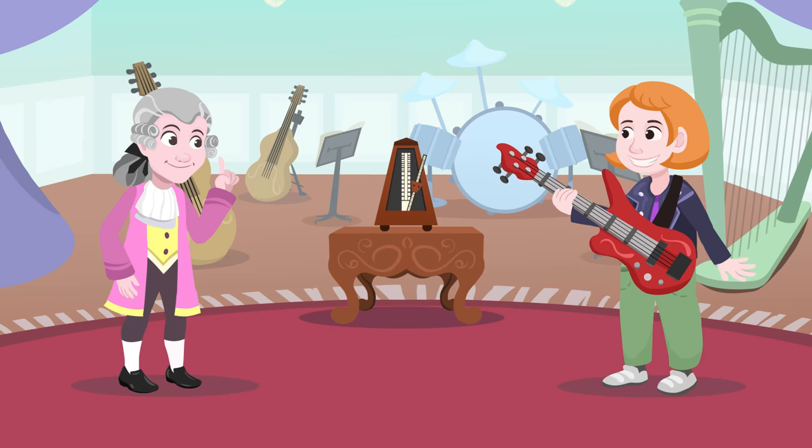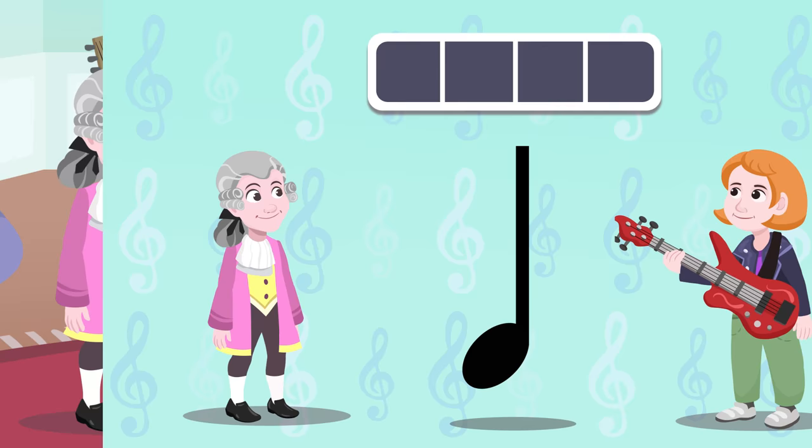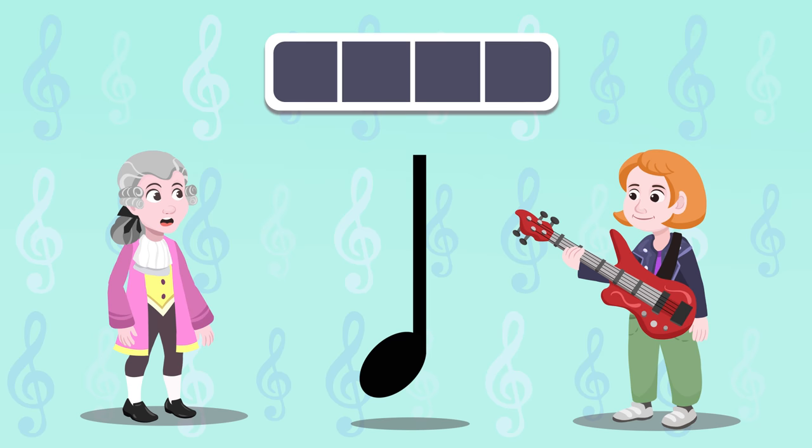Well, we have to take it slow first — we have to learn the musical notes. Today I want to tell you about the quarter note, eighth note, and sixteenth note. Each one of these notes also has a rest beat. We will talk about that too. Look, it's a quarter note, and its sound lasts one beat.